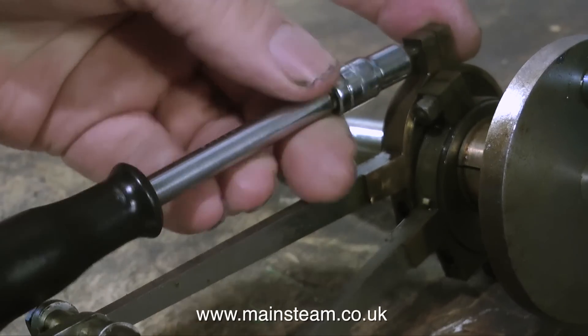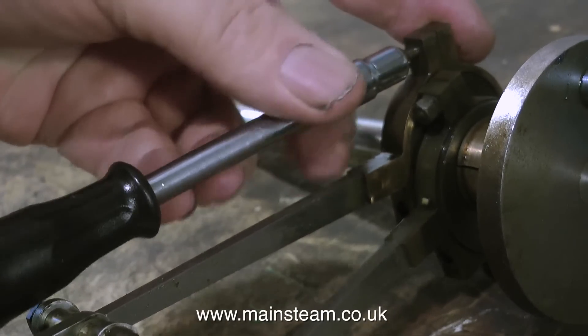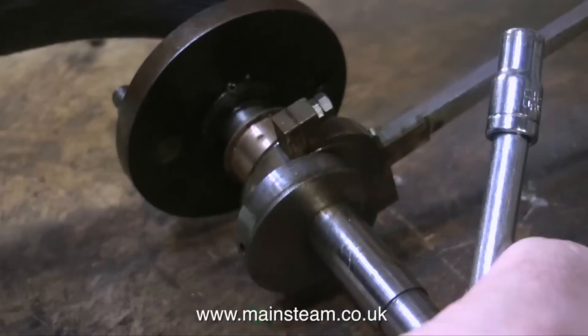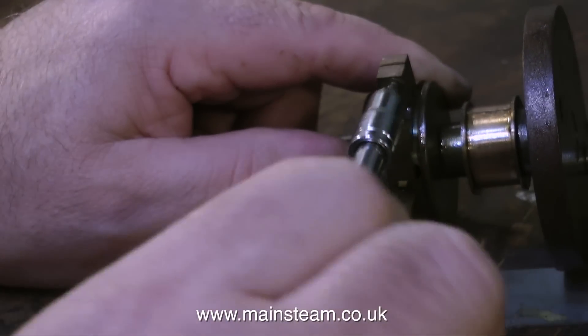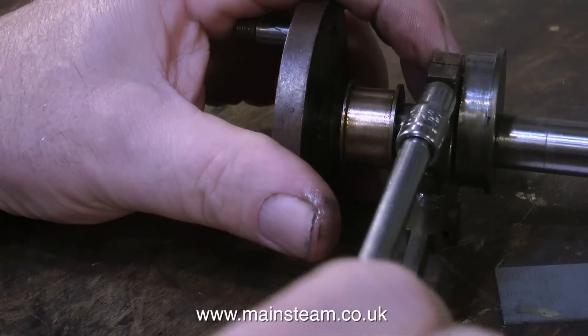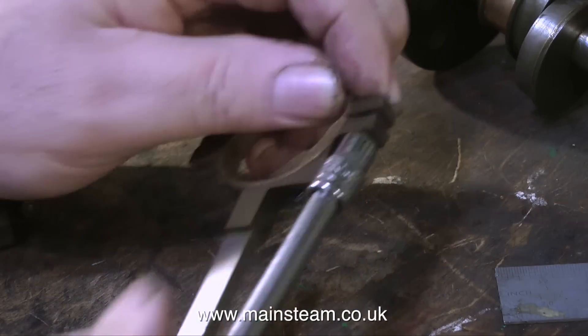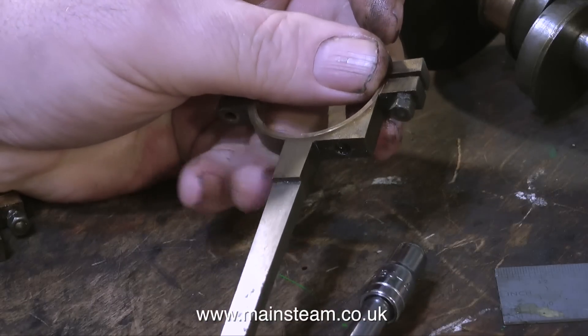Let's remove these locknuts and get down to business. Removing the eccentric sheaves and they're coming out very well. I'm going to speed up this part of the video. I have the eccentric sheaves in pieces and I'm temporarily bolting them back together once they're removed so I know which is which.